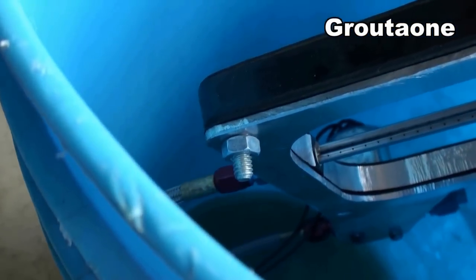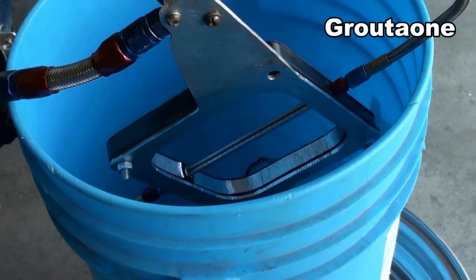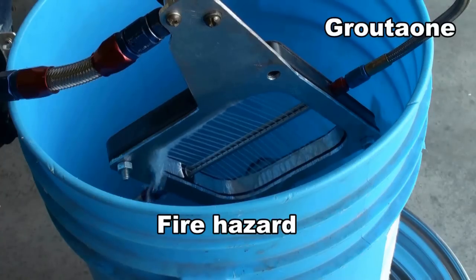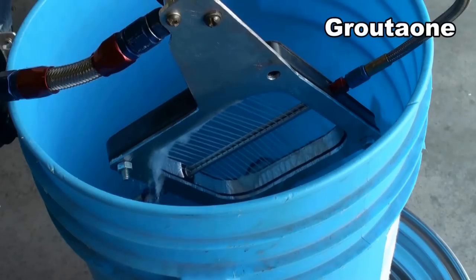All right — spray bar, spray bar in your face! It's actually surprising how much fuel comes out of there.